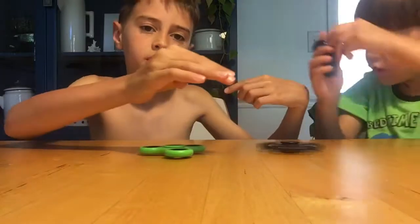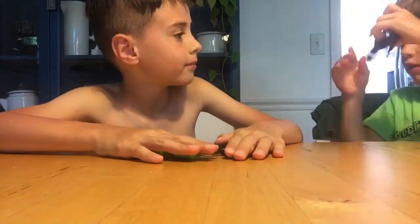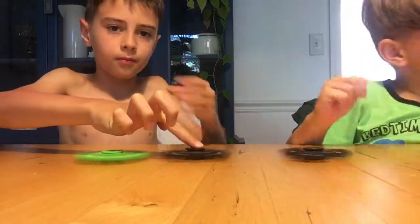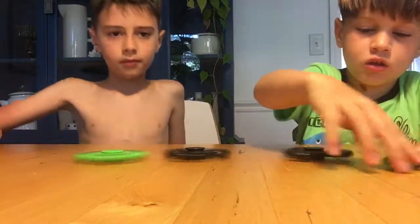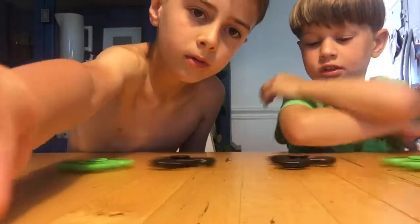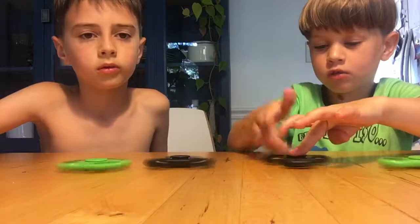I got this black one. Elliot, I would like you to spin your own table. It's been spinning — this one's slowing down.